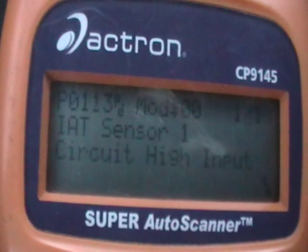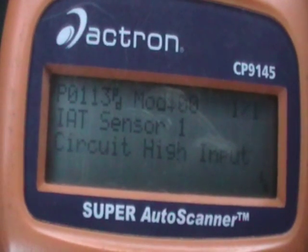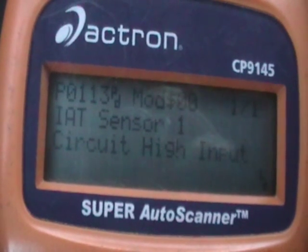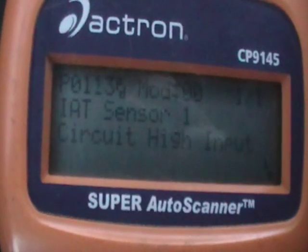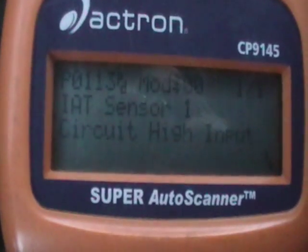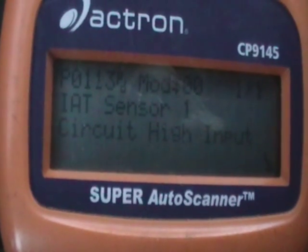Some of these OBD testers — OBD testers for diagnostic trouble codes, scanners — they don't give you the code definition. It would just give you a code like P0113, and you would actually have to get a description for that code.